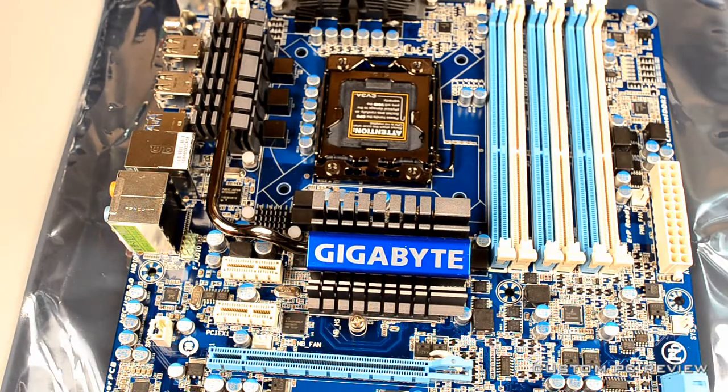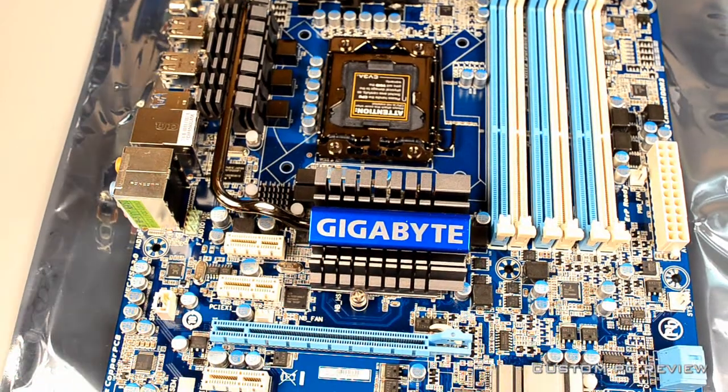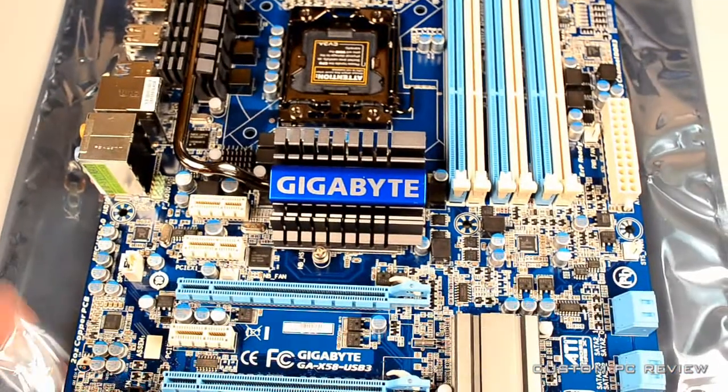So this was my quick runthrough of a motherboard and some tips on how to buy one. I know this is pretty general, so if you have questions, leave a comment or go to forums.custompcreview.com and I'll do my best to help. If this helped even a little bit, like, favorite, and subscribe — thanks for watching and stay tuned for more.